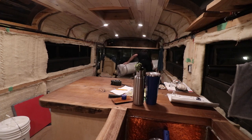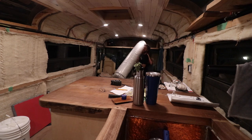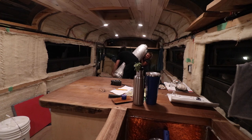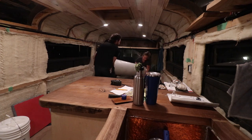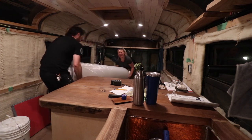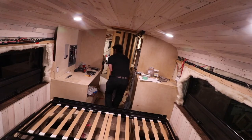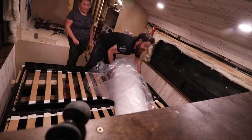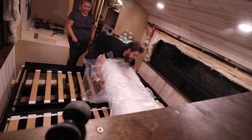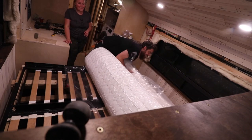Moving the mattress in is a massive struggle — it's heavy, slippery, and the space is tight. They have to watch out for the toilet and navigate the small hallway. Somehow they get it up and land it — but it's upside down. The coil springs are on the wrong side.